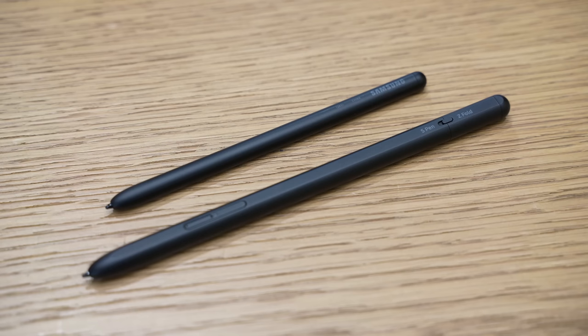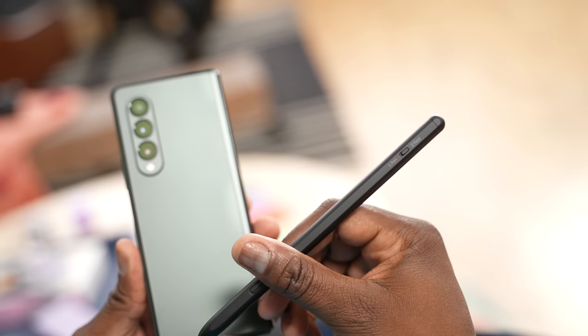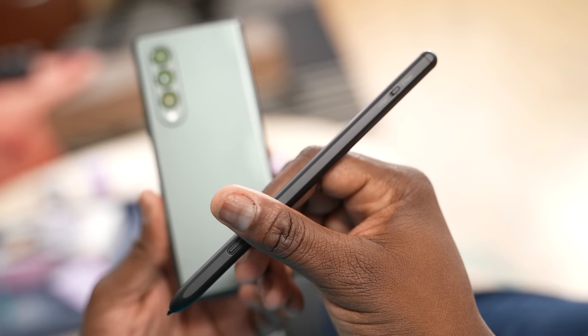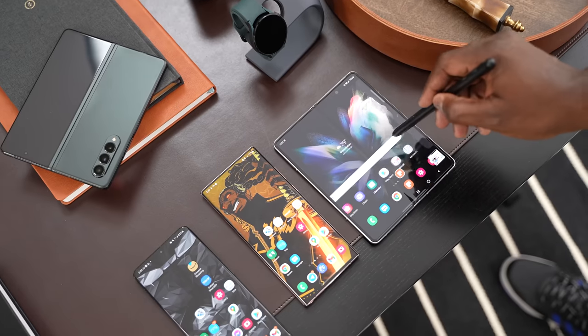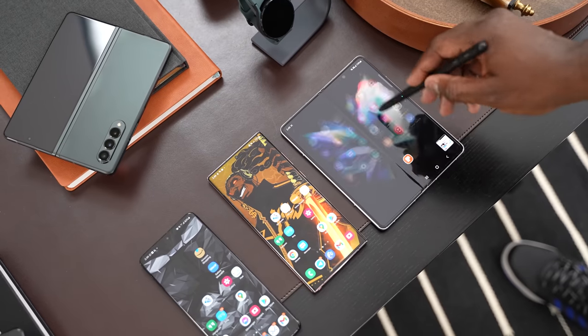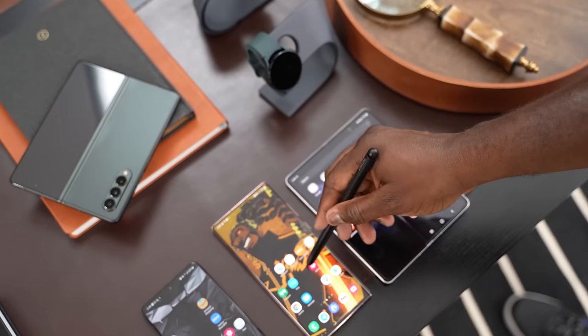You can only use two S Pens with the Galaxy Z Fold 3. There's the Z Fold S Pen, which is small and fits the device, and then there's the S Pen Pro, which is a larger S Pen. The S Pen Pro will work with all your Galaxy devices — all the way to the Galaxy Note, the S21 Ultra, your Tab devices, and your Galaxy laptops that support S Pen. So that is the ultimate S Pen.